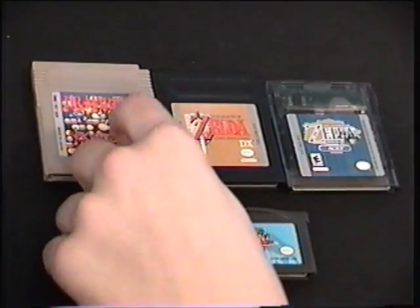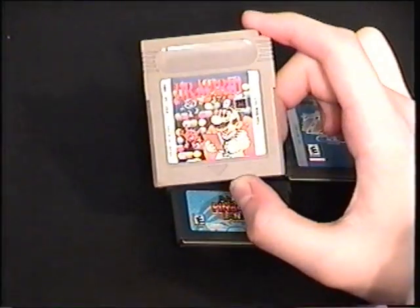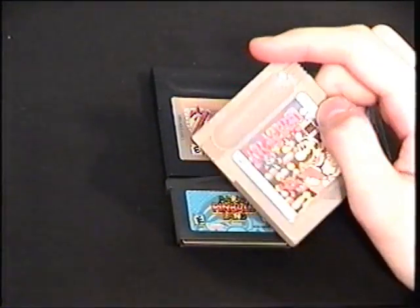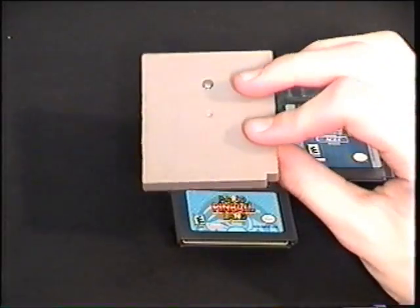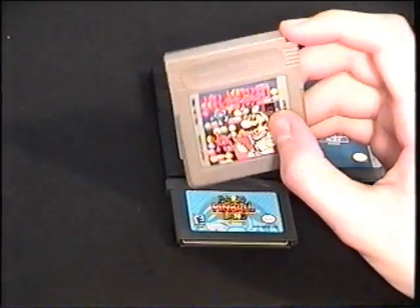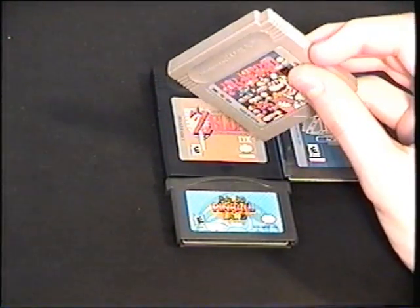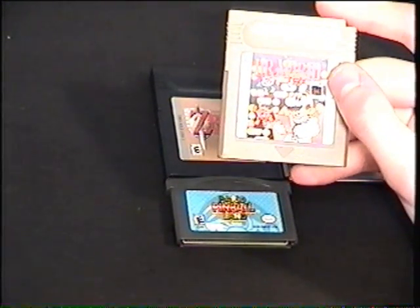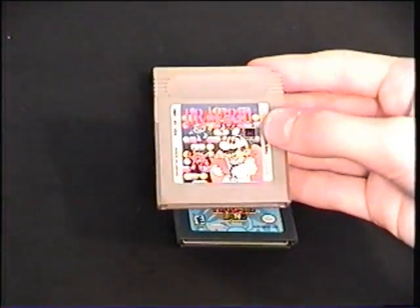Here I have four cartridges: Game Boy Original, Game Boy Color, Game Boy Color, and Game Boy Advance. The Game Boy Original cartridge worked in every Game Boy except the Micro, and these games were in black and white. But if you put them into a Game Boy Color, Game Boy Advance, or Game Boy Advance SP, you can change the color scheme. It gives you a few color choices, and if you don't pick one, it will come up with one for you. Most games defaulted to green and blue automatically, but some games from Nintendo had their own color schemes programmed in.